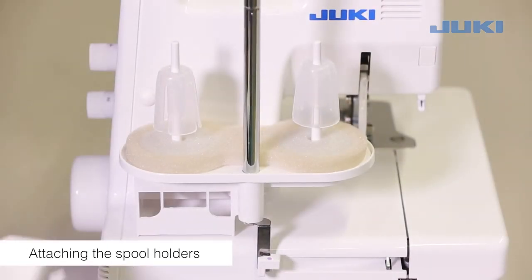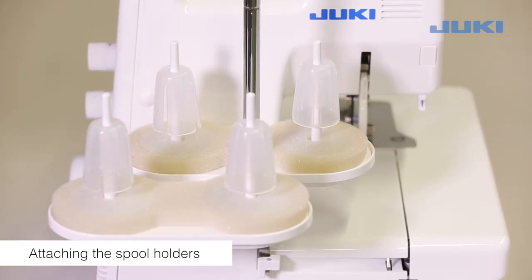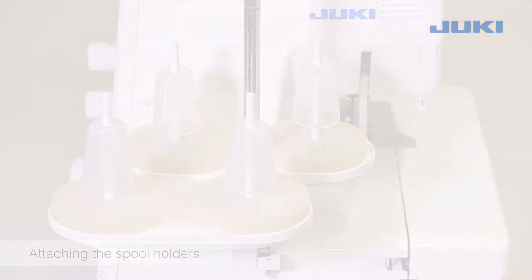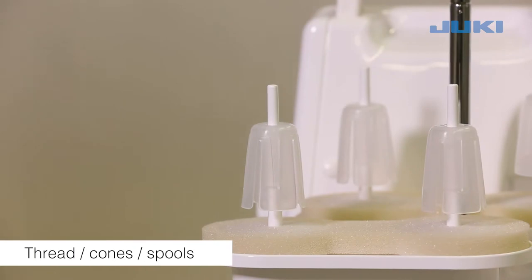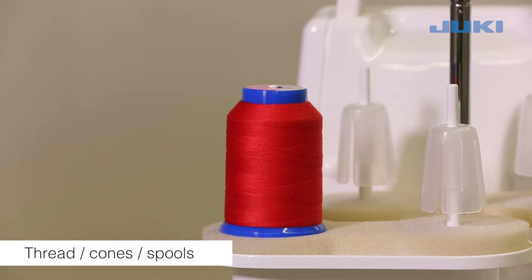Attach the separately packed spool holder to the fixed spool holder by pushing it until it snaps in place. The anti-vibration cone should be used with the wider edge at the bottom on the spool holder pin when sewing with cones.